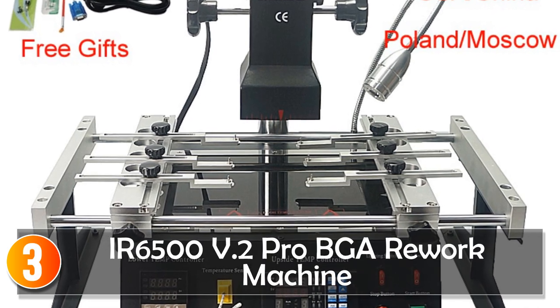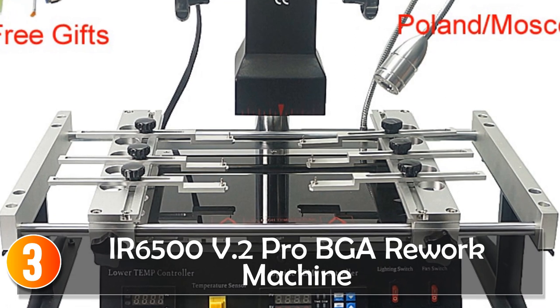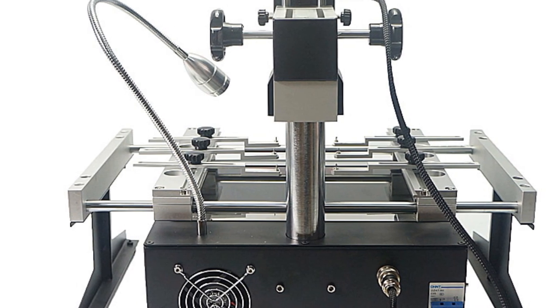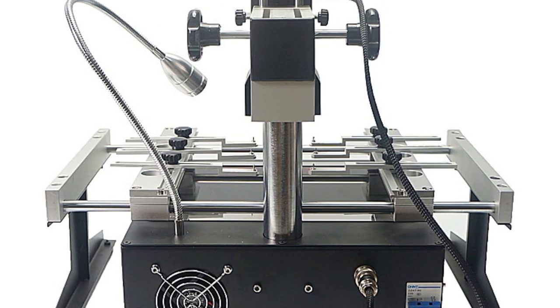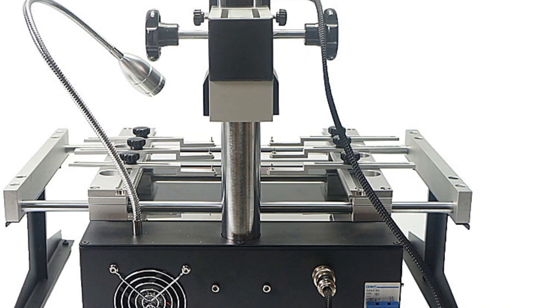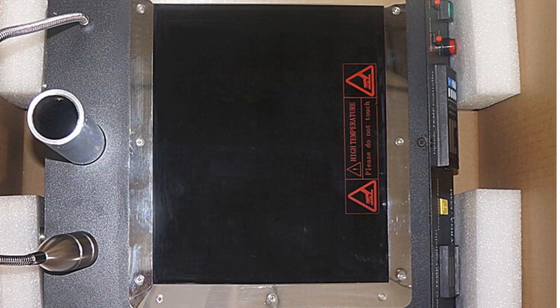At number 3, the IR6000 500 V2 Pro BGA Rework Machine is an innovative and efficient infrared rework station designed for a wide range of circuit boards and BGA rework applications. It is suitable for various boards, including laptop motherboards, desktop computer motherboards, server boards, game boards, and more.